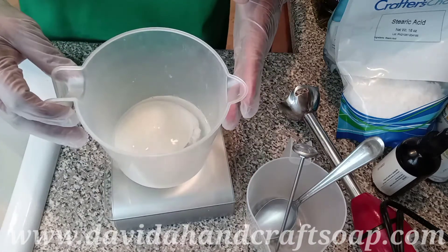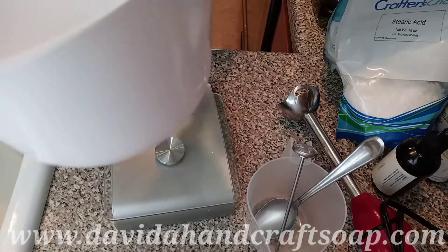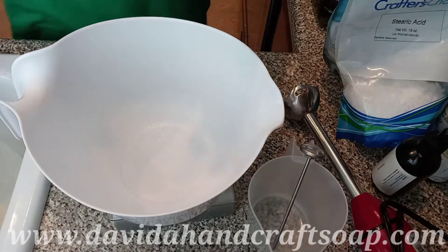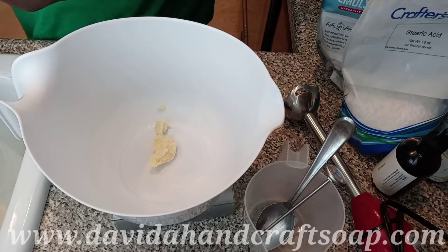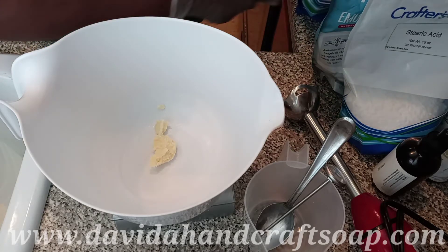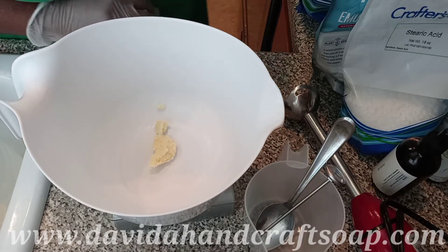Now I'm going to pop this in the microwave. While we're waiting on that, we're going to add a little bit of shea butter. I ordered some shea butter from Warehouse Supply and it came in a big bag — the five-pound size. When I opened it, it smelled like petrol. I couldn't believe it.